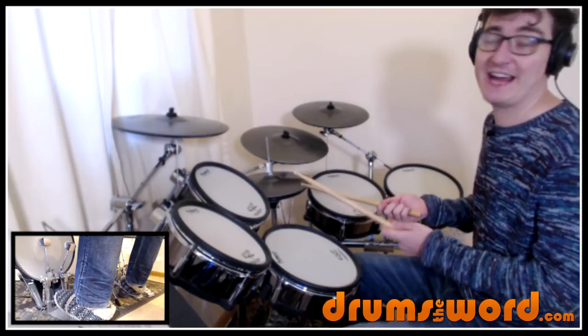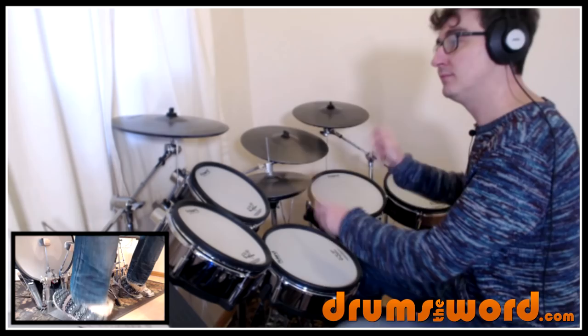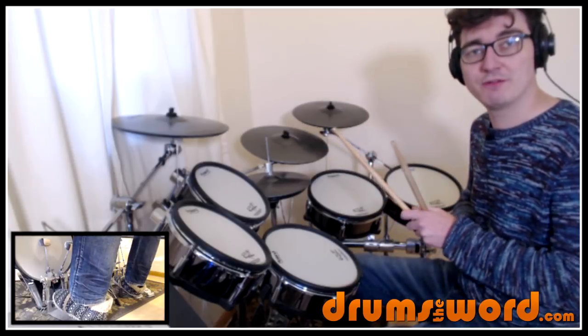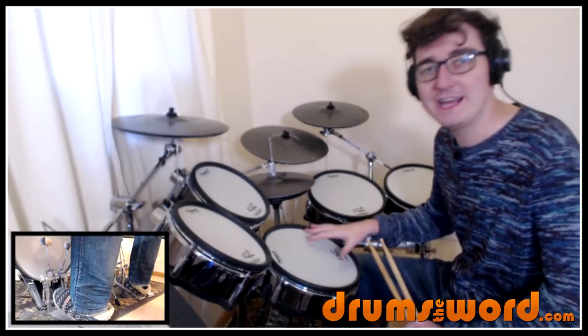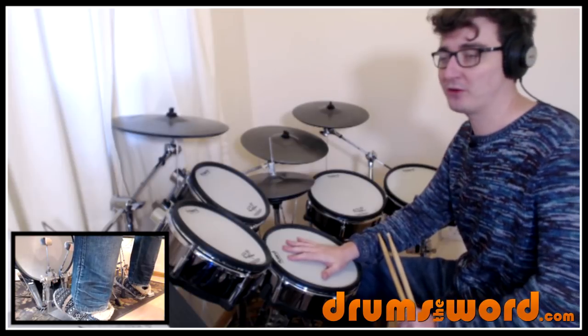You could also play it double-handed — nothing wrong with that either: one and a two and a three and a four, right left right, right left right, coming down to the snare drum for beats two and four. So there are lots of different ways you can play this. I've chosen to make it sound like the recording as much as possible, but all those variations are equally as valid. Feel free to play any of them — no one's going to judge you on that whatsoever.